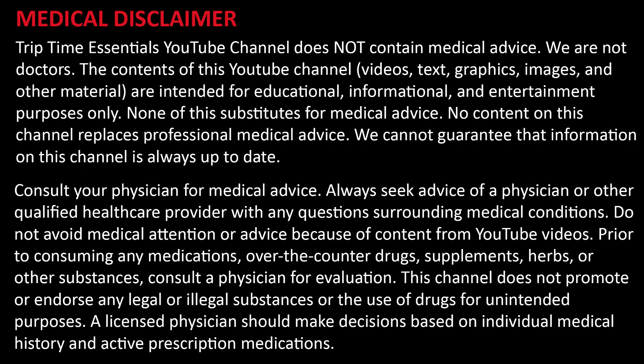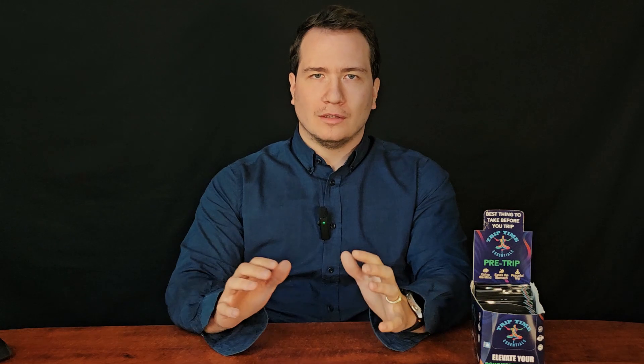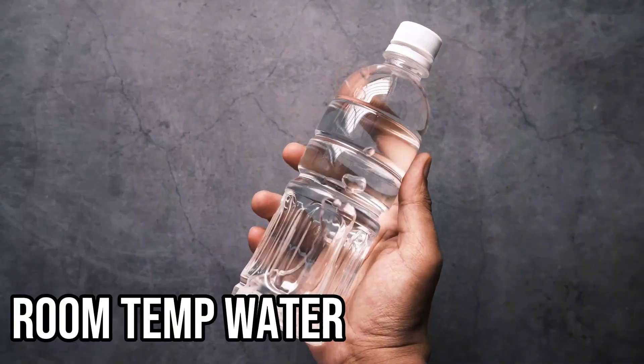It's not medical advice and we never encourage the use of illegal substances. Let's start with the worst possible method: mixing mushrooms with room temperature water.